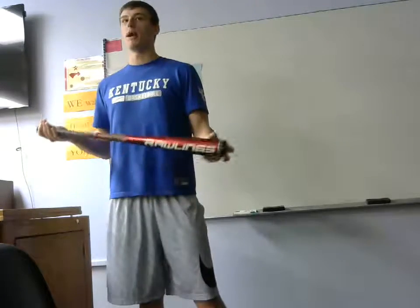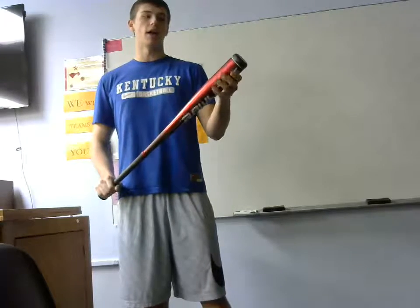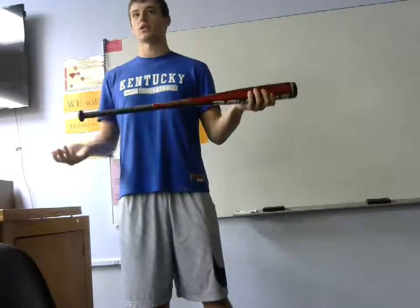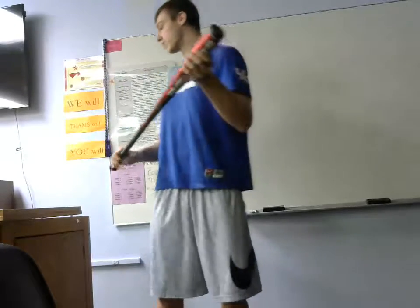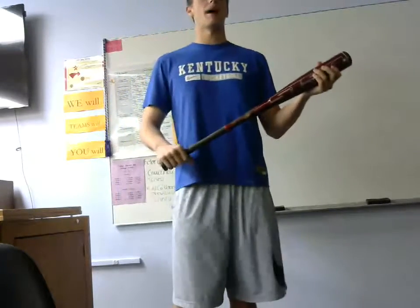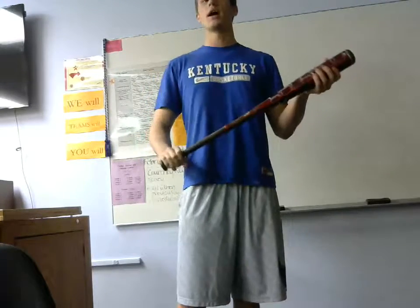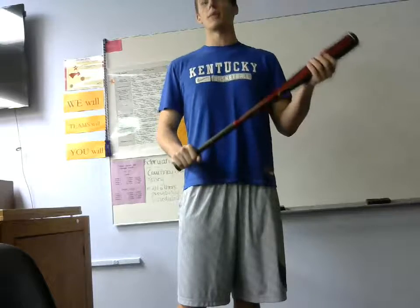Generally, if you're above six foot and more than 190 pounds, then you should have a 34 inch bat that's 31 ounces. This is important because if you have a bat that's too light, it might not be legal depending on what league you play. If it's too heavy, you could end up hurting yourself.